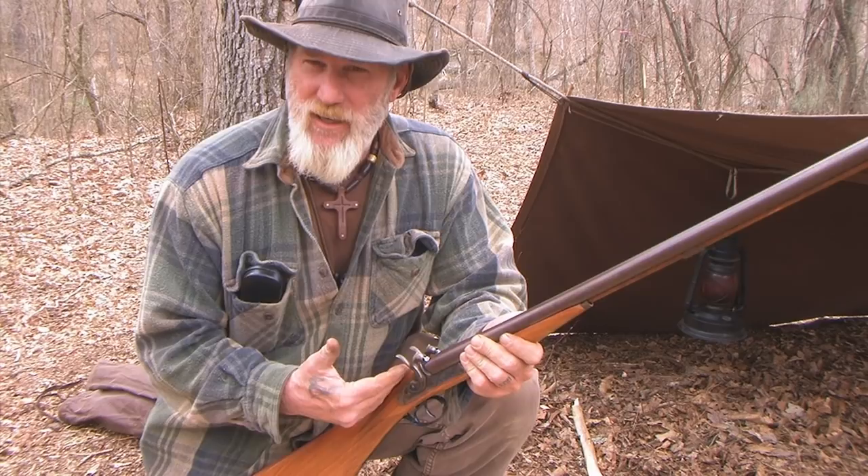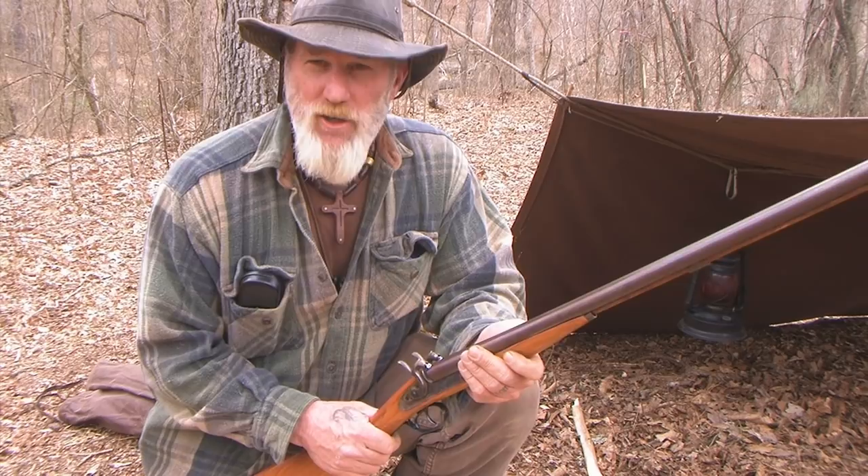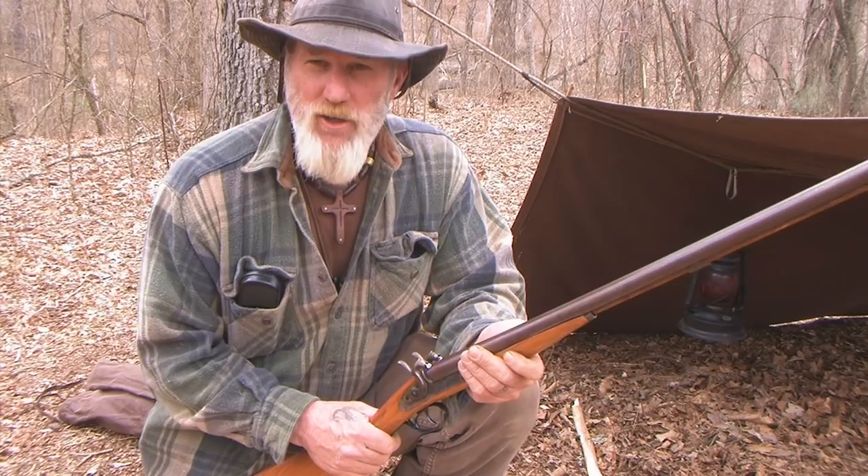They're over $1,000. But you can buy a CVA cap lock 50 caliber muzzle loader at just about any pawn shop for less than $100 — about the price of a 12 gauge or less, to tell you the truth.